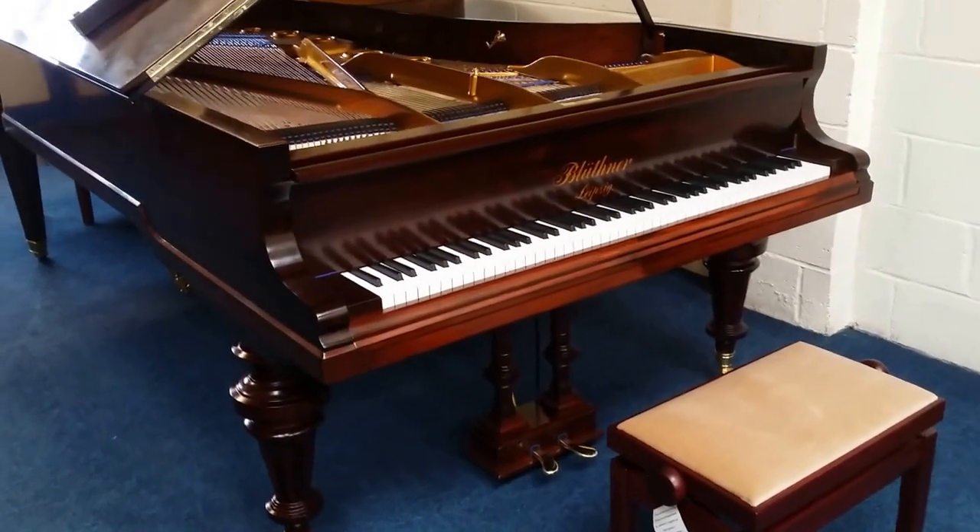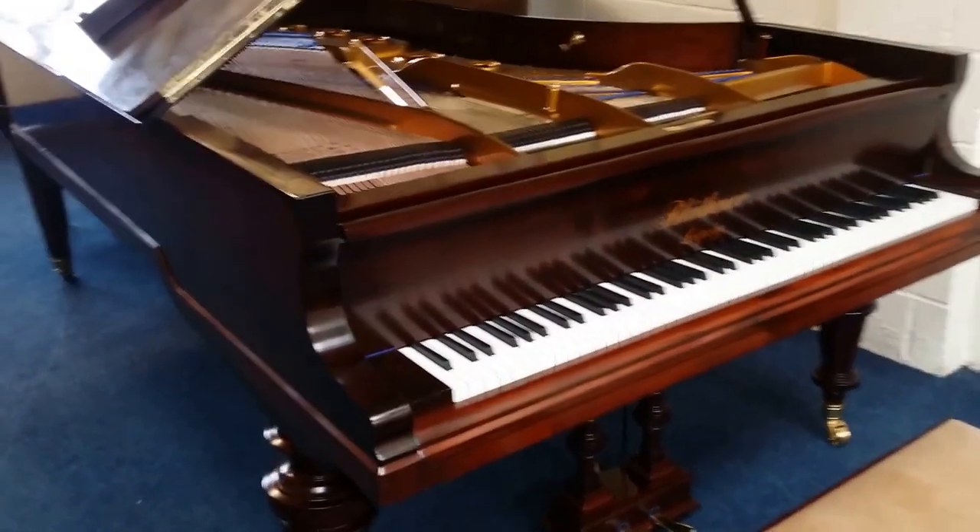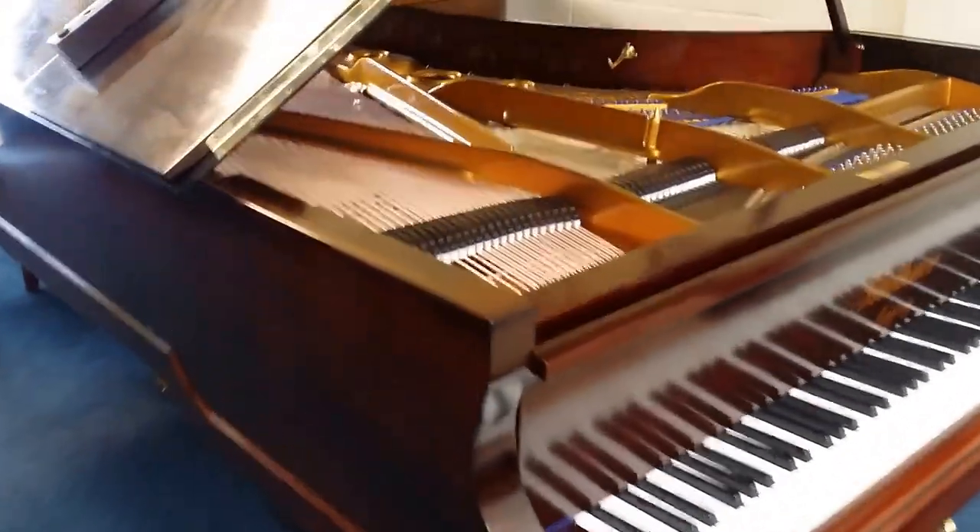Hello, this is a Blüthner Grand Piano, 1909, 6 foot 11 inches long, Style 9, just coming to stock.